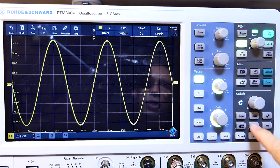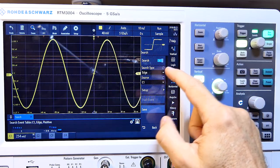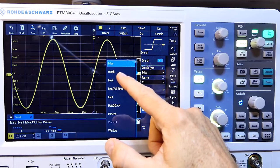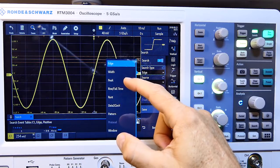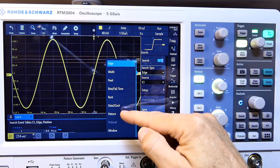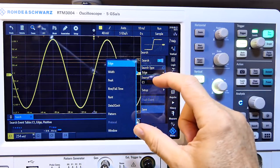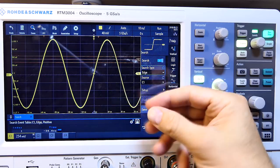There's a search function where you can set up search types including edge, width, peak, rise and fall time, runt, and patterns — quite a powerful feature for capturing events that are difficult to trigger on traditionally.